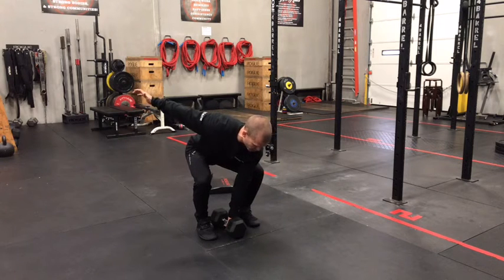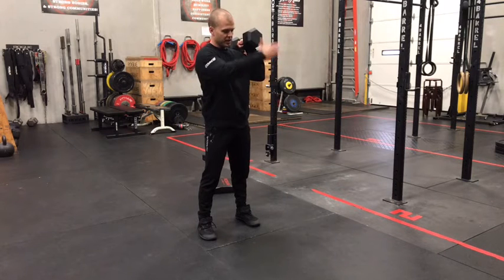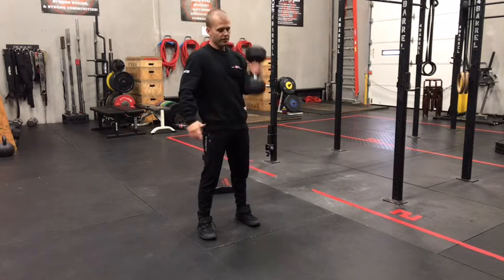Use that leg power, keeping your arms straight as you come out of the bottom so that bell stays close to you — it does not swing out in front.